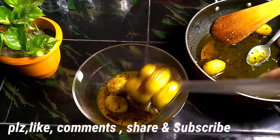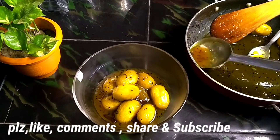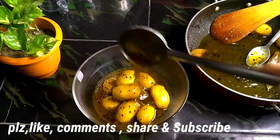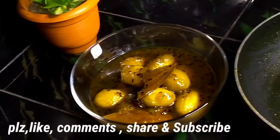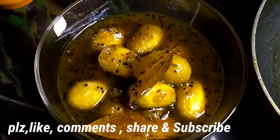So thank you so much for watching. Please like and subscribe to our channel.